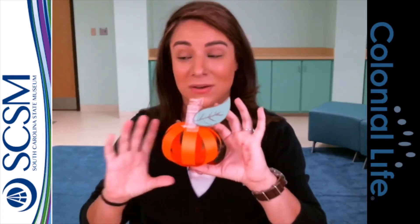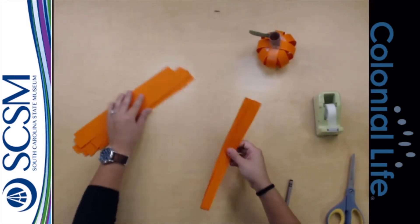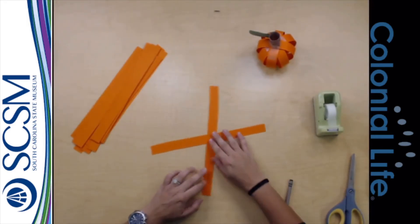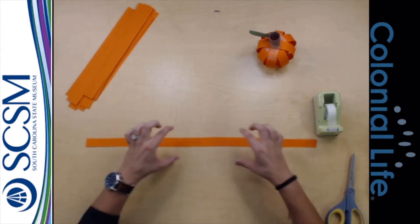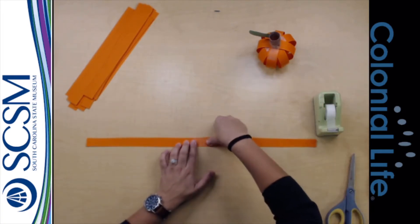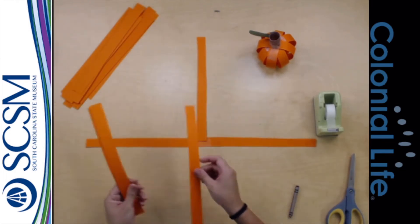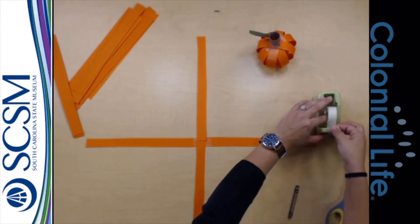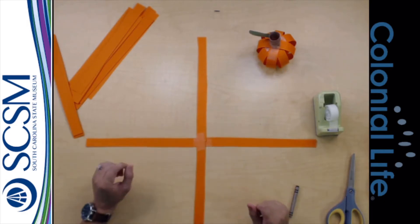Let me show you a really quick way to make your pumpkin a whole lot bigger. What we're going to do is take our strips of orange, but instead of just crossing them, we're going to make them very long — tape them together like that and make very, very long strips. I'm going to put one on top and another one pointing down. So what I've done is just doubled the size of my pumpkin, and that's how you get the really big pumpkin that I had before.